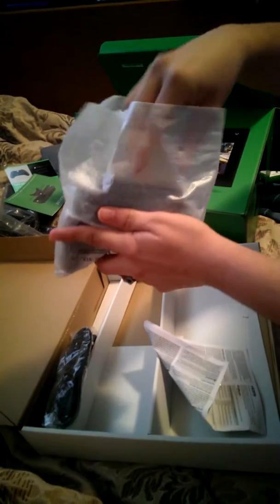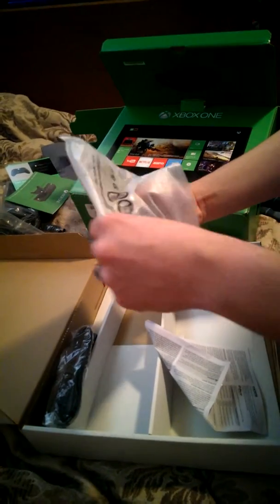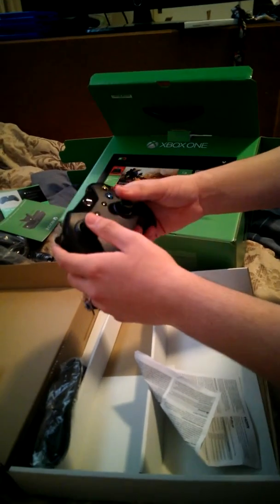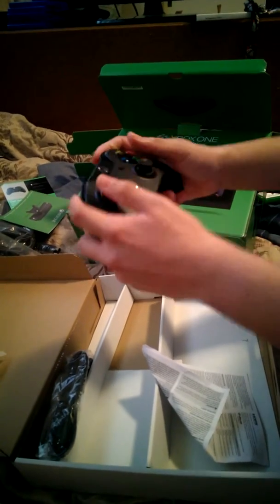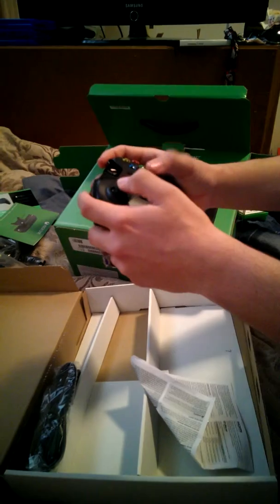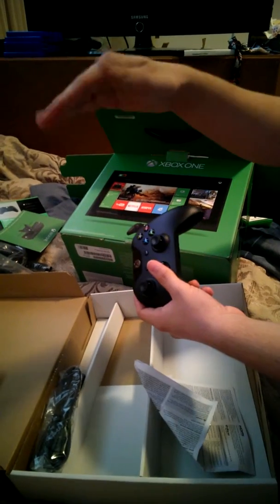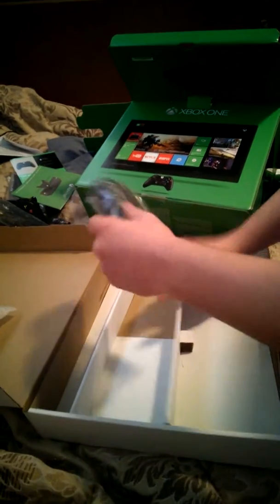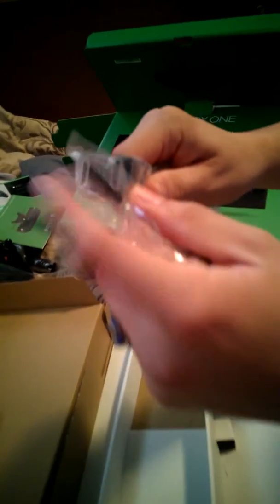Next we have the controller. Now I've had experience with this controller, but my cousin has not, so we're going to see what he thinks about it. How do the buttons feel? It's alright, I guess. Then I got more paperwork there, and that I believe is the 4K HDMI.